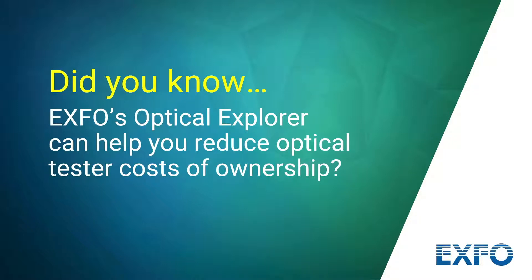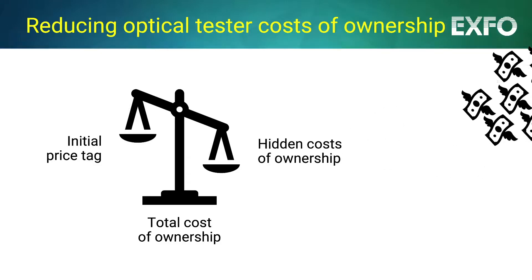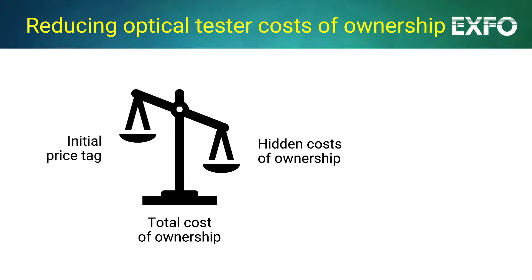Did you know that Optical Explorer, EXFO's Optical Fiber Multimeter, can help you eliminate hidden costs of ownership related to your test instrument fleet? Have you ever wondered about the actual cost of an instrument beyond its initial price tag? Ever wondered how hidden costs of ownership can impact your efficiency and expected profitability? And how to keep control on the root causes?